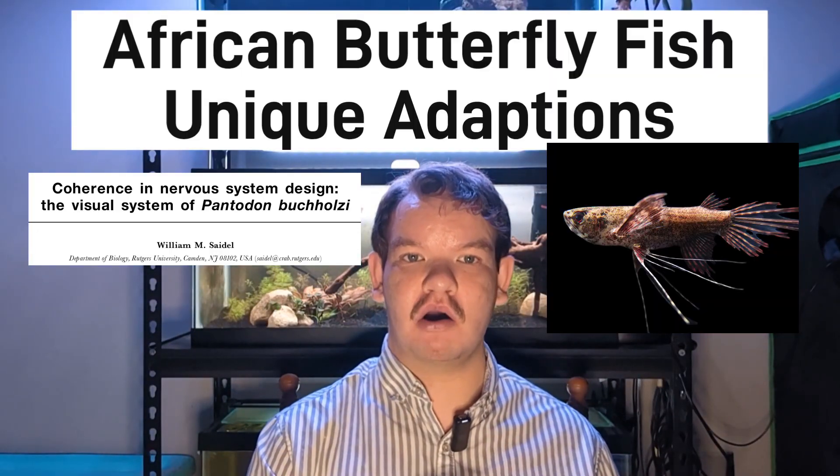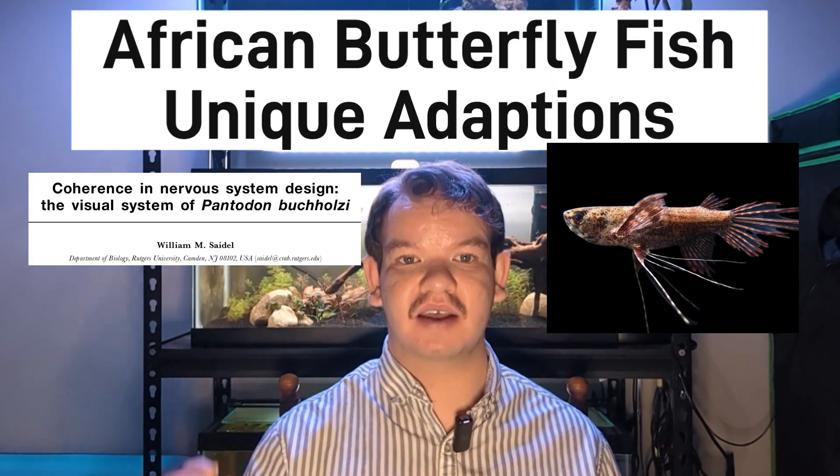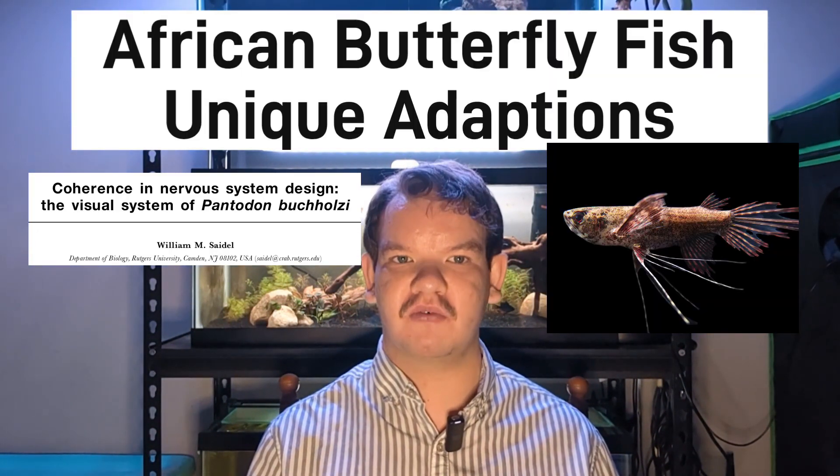And that has been the profile on the African butterflyfish. I hope you enjoyed it — follow for more fish care profiles.